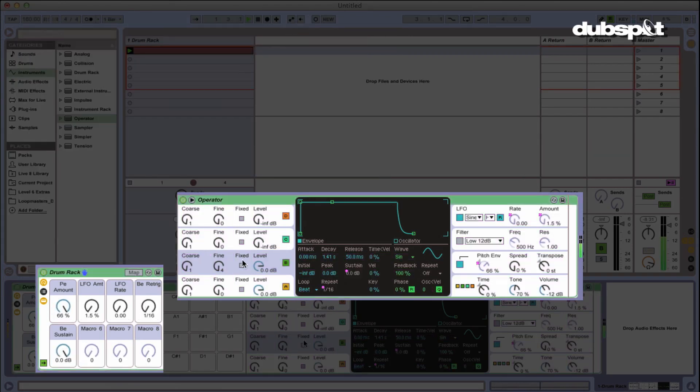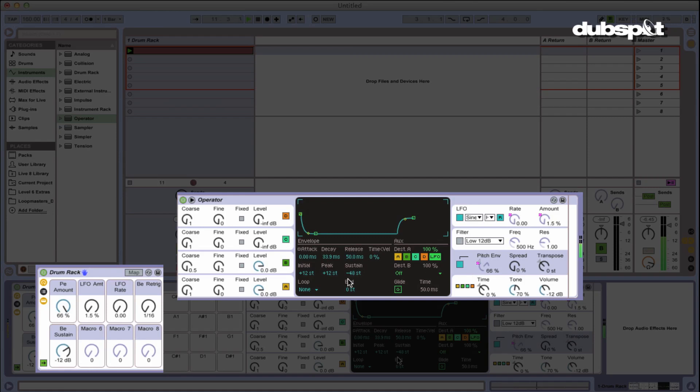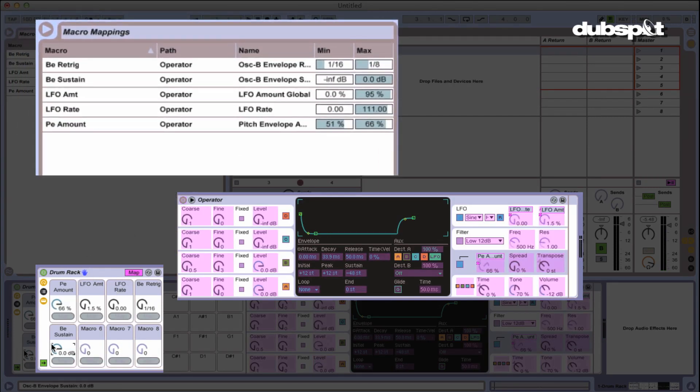One second. I see why. I'm also going to go into the pitch envelope — as you can see, you can assign the pitch envelope to control different oscillators. So I'm going to click oscillator B off and see how that sounds. Now let's try with the sustain going up and down. I'm going to go into the mapping browser and fix that — it gets a little too loud, so I'm going to lower the sustain when the knob's all the way up.